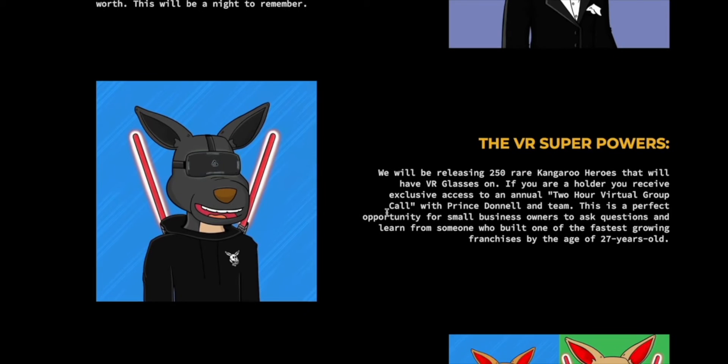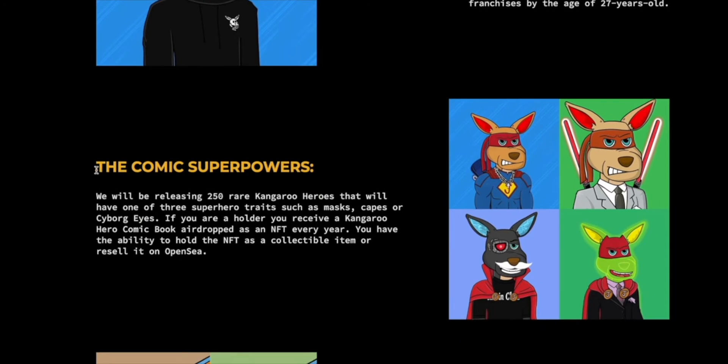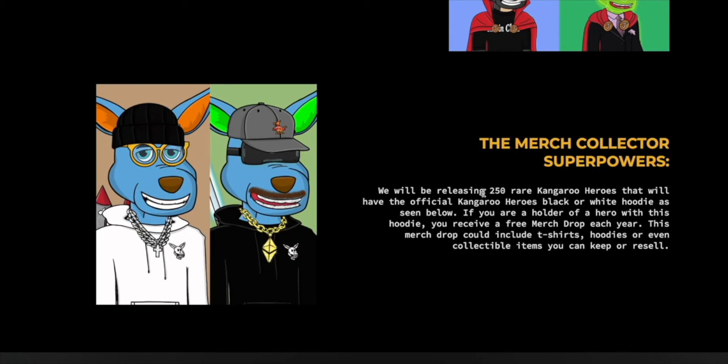The crypto superpower includes 250 rare kangaroo heroes with a Bitcoin or ETH t-shirt or chain, giving access to a virtual crypto conference hosted annually with expert speakers on investing in crypto, decentralized finance, tax, and accounting. The VR superpower — 250 rare heroes with VR glasses — gives exclusive access to a two-hour virtual group call with Prince Donnell and his team, perfect for small business owners to learn from someone who built one of the fastest-growing franchises at age 27. The comic superpower includes 250 heroes with masks, capes, and cyborg eyes, who receive a kangaroo hero comic book airdrop as an NFT every year, plus the ability to hold or resale on OpenSea.